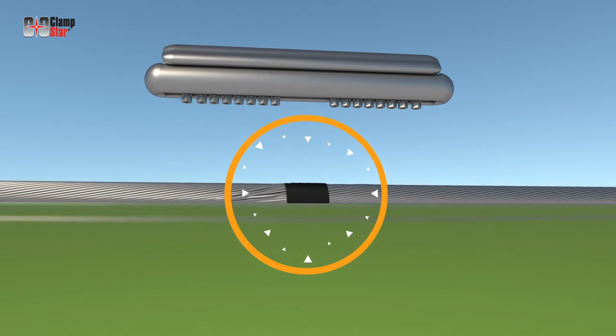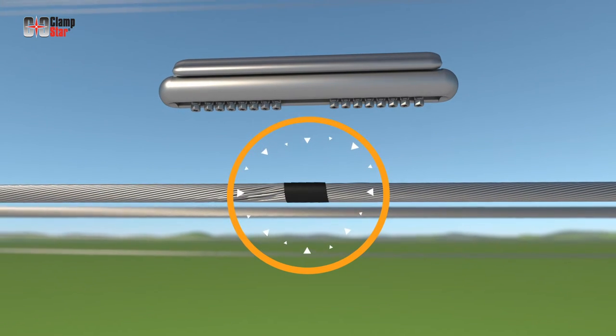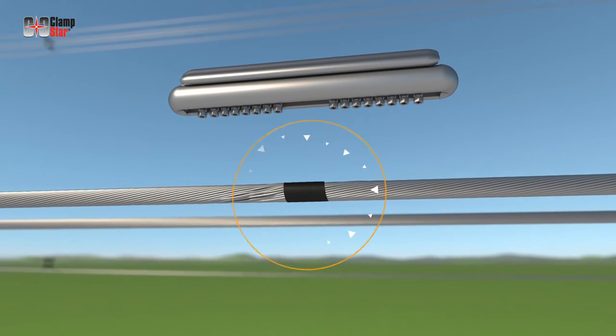The inhibitor is preloaded from the factory in the conductor grooves of the Clampstar and on the keepers as required. No other inhibitor is to be used.